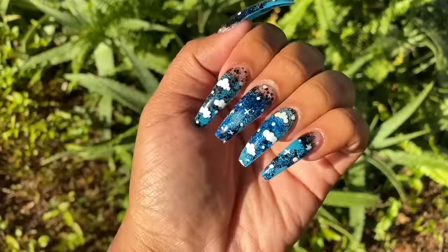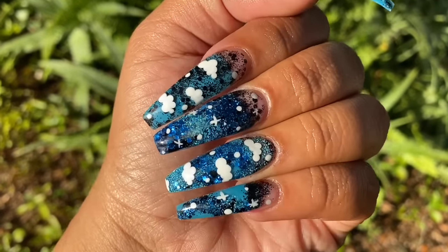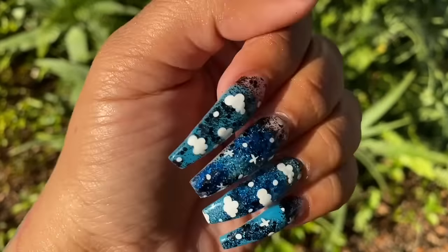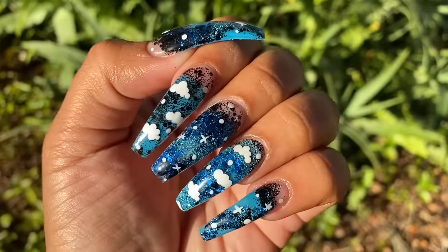Well actually it costed me less than $15 — it actually costed me about $13 — because I had some of the glitters and stuff at home and I didn't want to just purchase stuff that I didn't really need, like dotting tools and stuff.